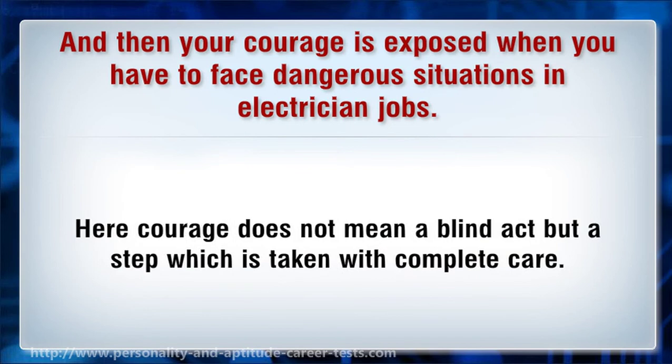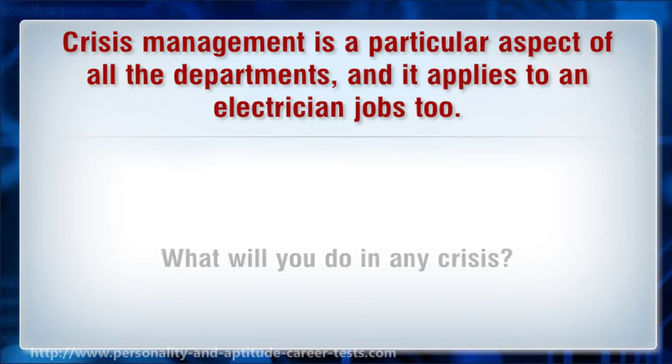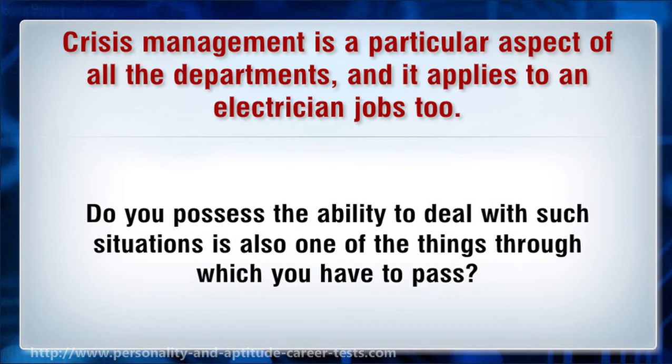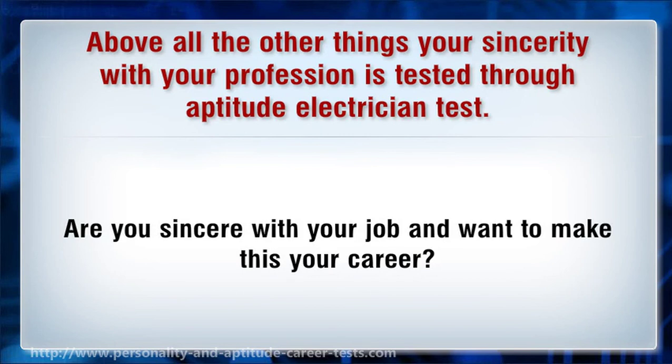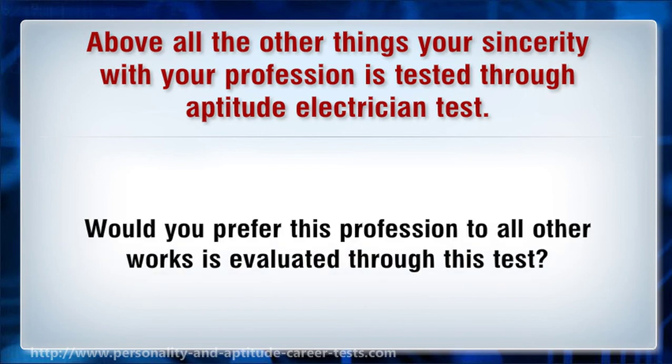Here courage does not mean a blind act but a step which is taken with complete care. Crisis management is a particular aspect of all the departments, and it applies to electrician jobs too. Do you possess the ability to deal with such situations is also one of the things through which you have to pass. Your sincerity with your profession is tested through the aptitude electrician test. Are you sincere with your job and want to make this your career? Or are you adopting this business just for a brief period? Whether you would prefer this profession to all other works is also evaluated through this test.